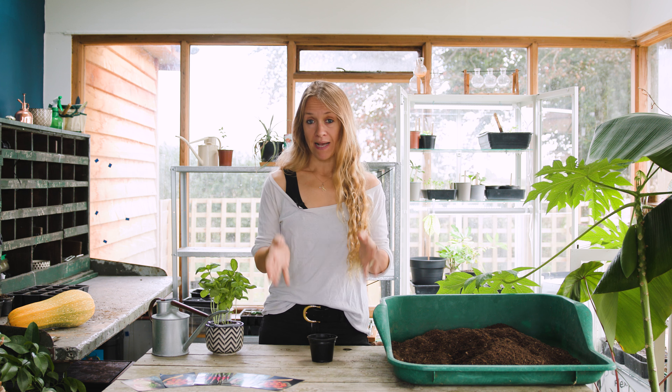So this is how to sow and grow basil. Now basil is a fantastic, pretty easy to grow herb for your garden and it certainly packs a punch of flavour.